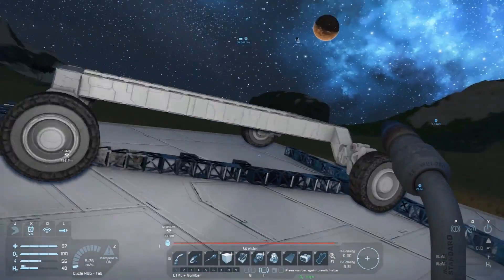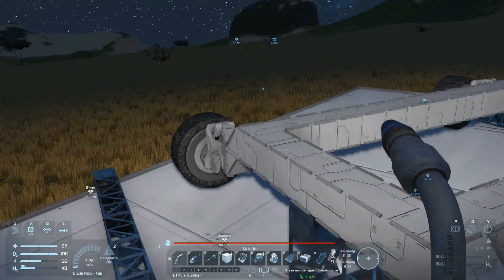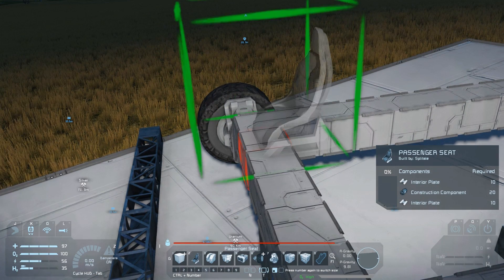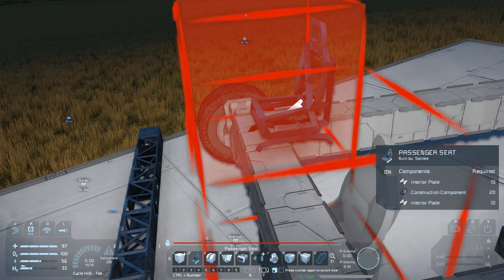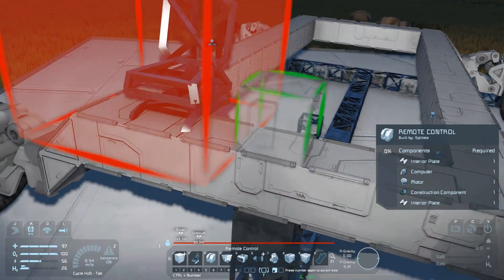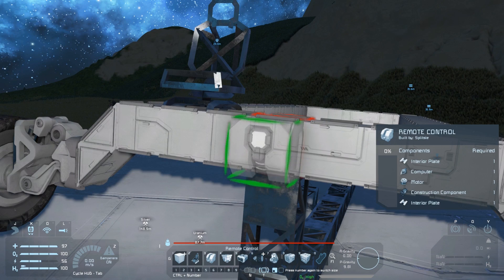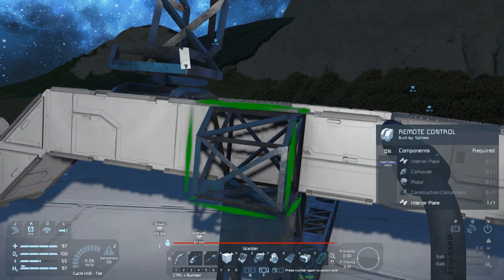Now we've got four wheels, it looks like this rover's taking shape. We can add a seat for when we want to control the rover more directly. You can theoretically place this anywhere but the front can be handy as your suit's lights will then be secondary headlights and it just makes orientation a bit easier. With a place to sit we also need a way to control this, so place a remote control block.